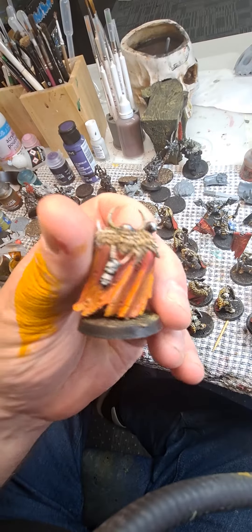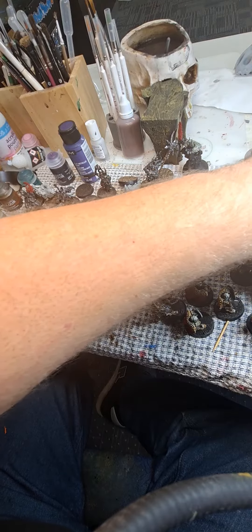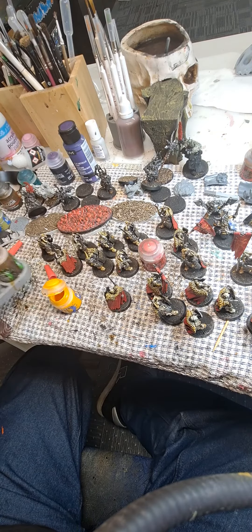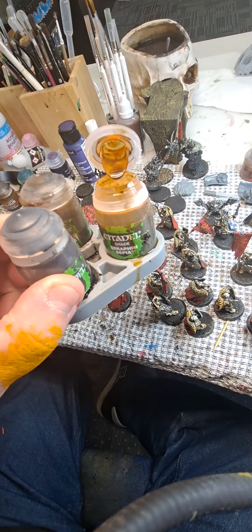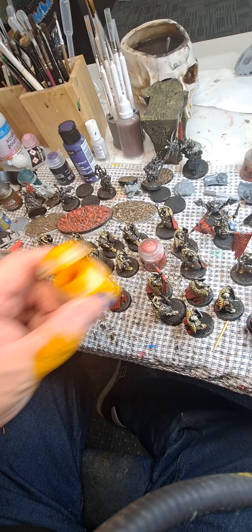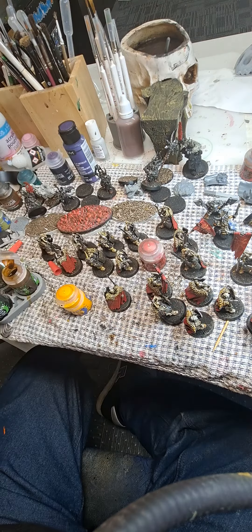Hi everyone. People have asked me how I'm getting my little sort of melded effect with these Chaos Warrior cloaks, so I just want to go through it. I'm using Games Workshop's Sepia, which is like a brown colour, some yellow — which is Ural Yellow today — and some good old-fashioned bog-standard orange.